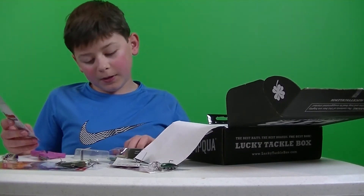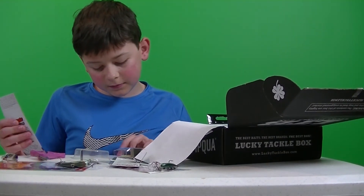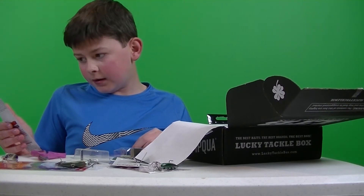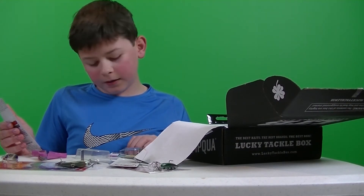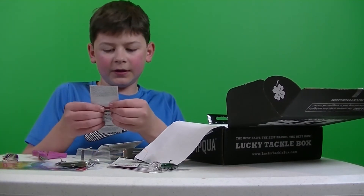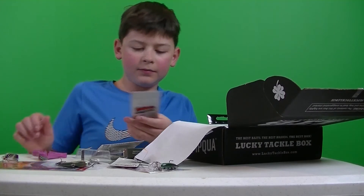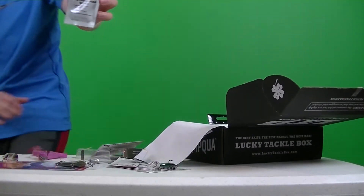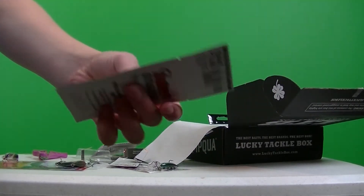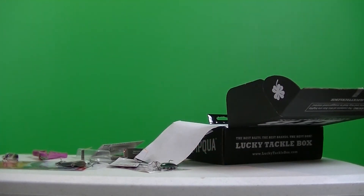Alright, so we got some Bait Mate. This must be the bonus thing that's in it. There's some Bait Mate — you put it on your bait. Cool.